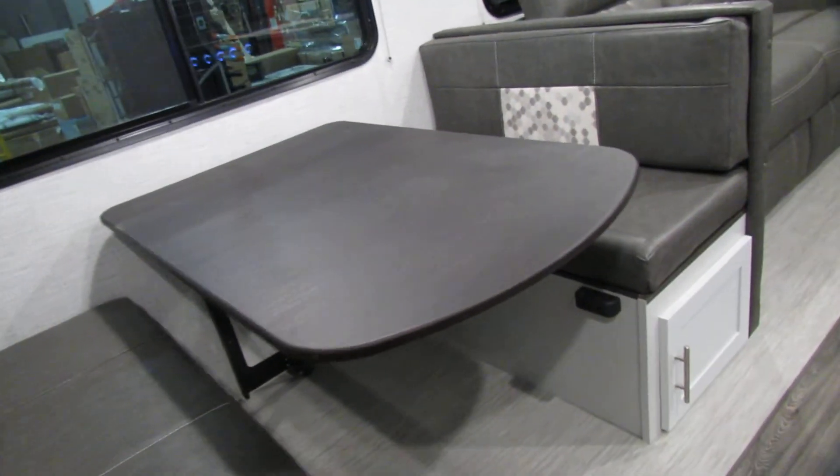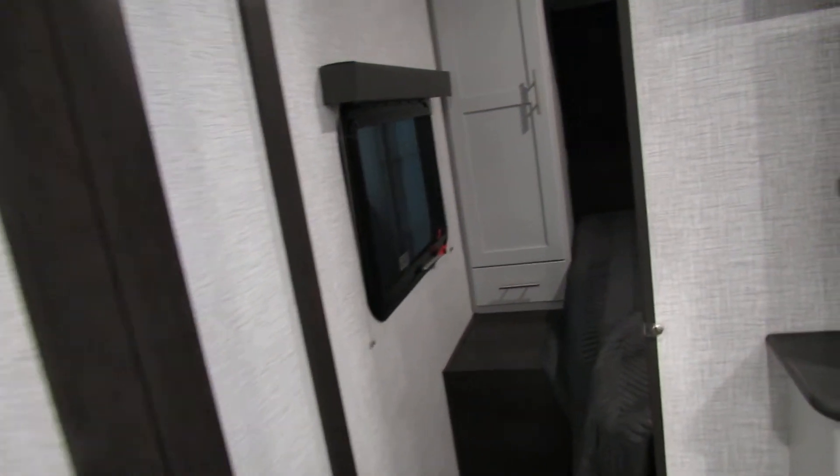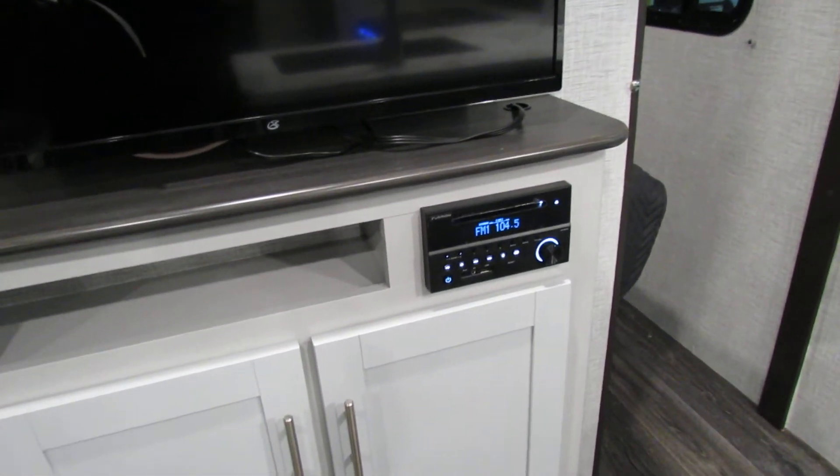Got power, USB ports for charging. Very nice bedroom setup. Sleeps quite a few people. Very nice cabinetry in here with the pantry, adjustable shelves, or a closet. Table does make into a bed. Very nice, good colors. Radio is DVD, CD, Bluetooth — so that's very nice too. Adjustable speakers on that.